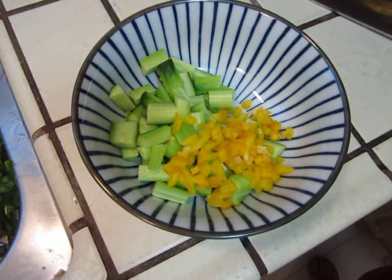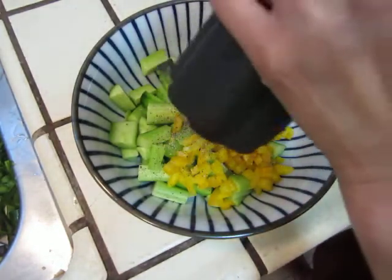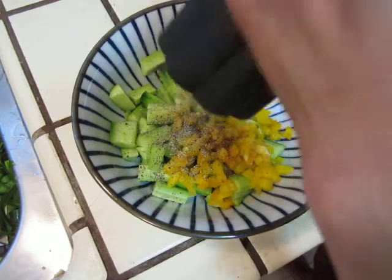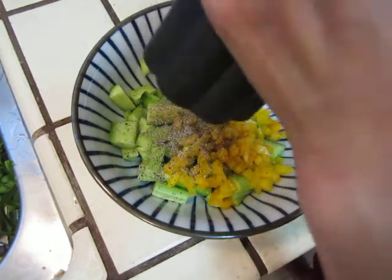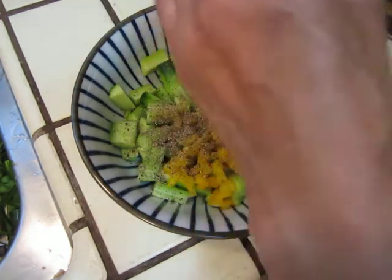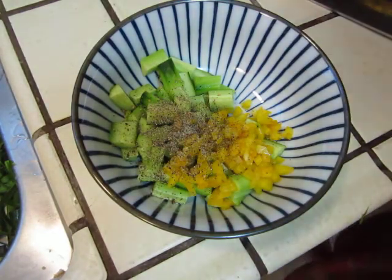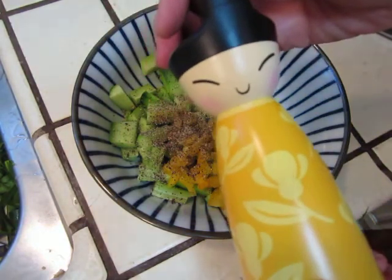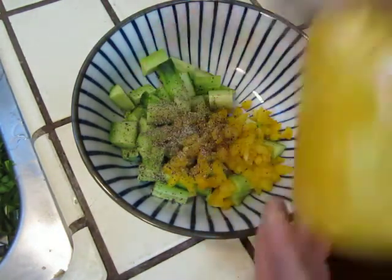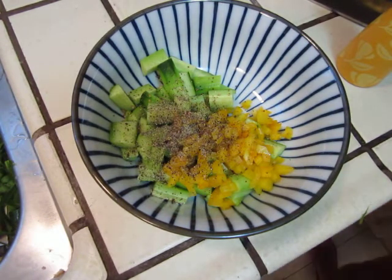Time to say hello — adding a teeny tiny bit of each ingredient. A teeny tiny bit just to say hello. And then salt.